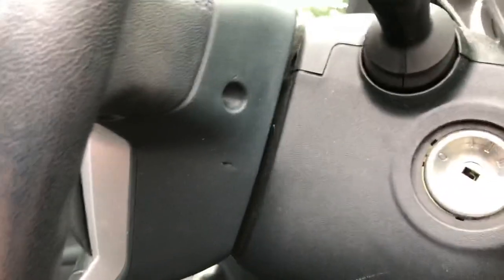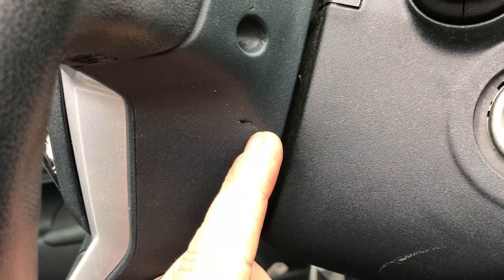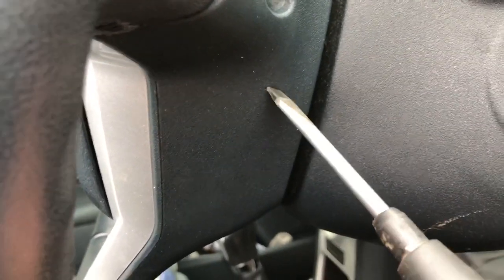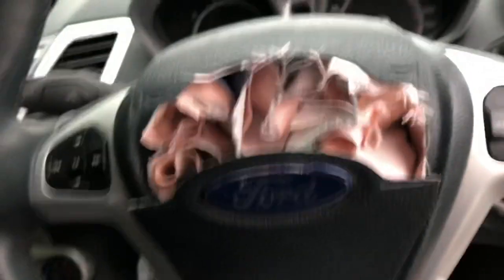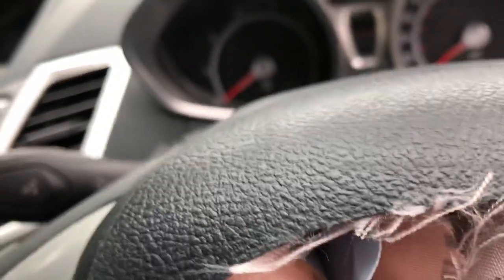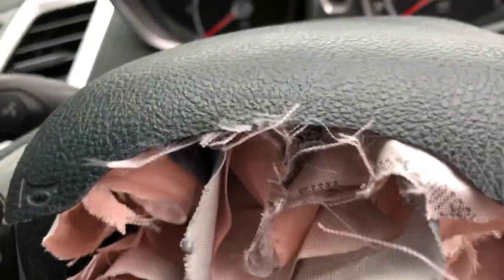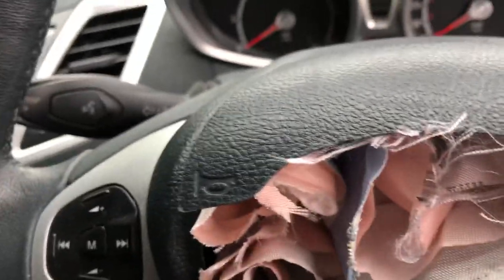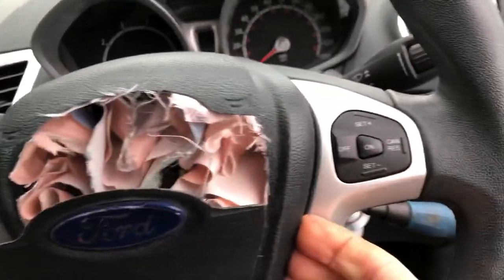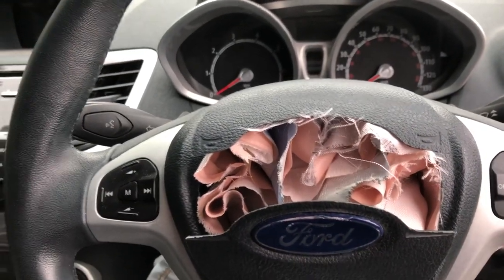To remove the airbag there are tiny little slots in the side of the steering wheel - they're sealed, but you pierce them and push the screwdriver in to feel for a pin at the back. Push that pin in and the airbag should just pop out. I've already done it on another car so I know what to expect. One side has already popped out so I'm going to the other side to get that out as well.